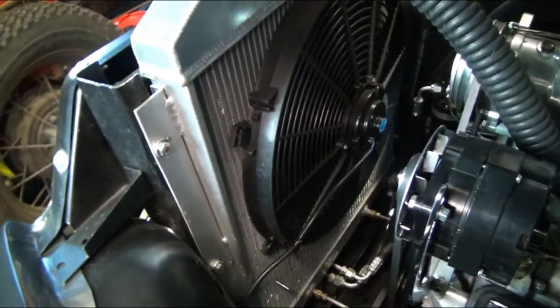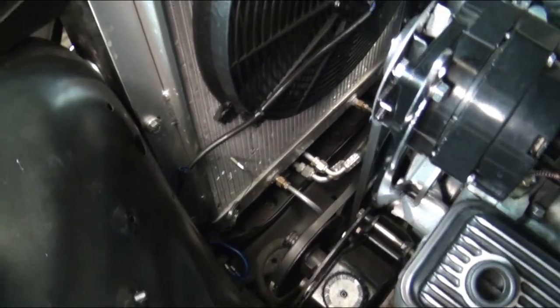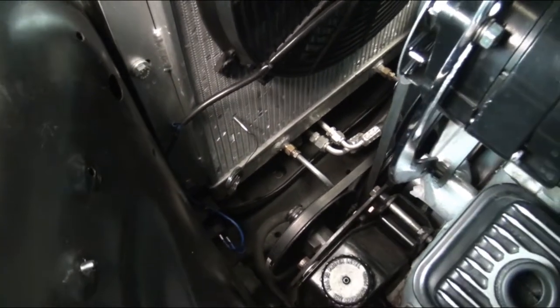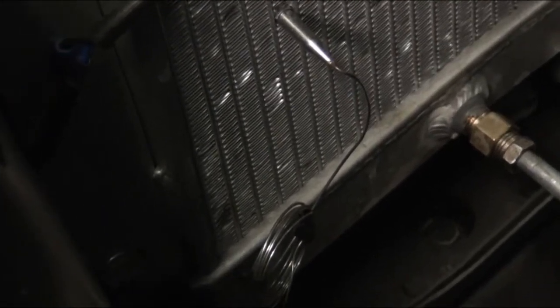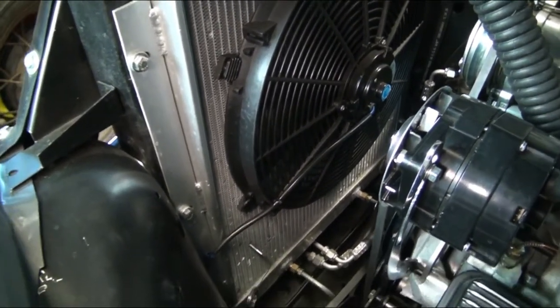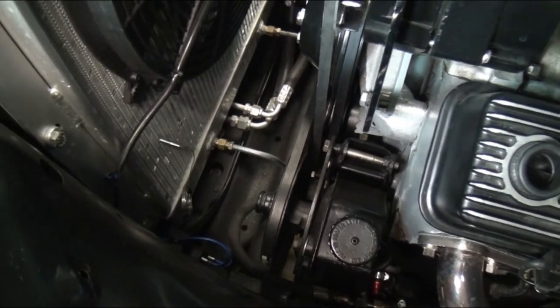Here's the back of the radiator with the fan and some of the other mounts. We did put a thermostat in here for the fan — that little prong right there just senses the temperature of the fluid going through the radiator and kicks the fan on and off accordingly, instead of having a toggle switch or having it run all the time.